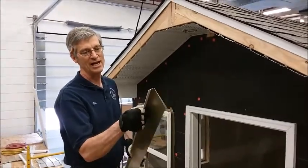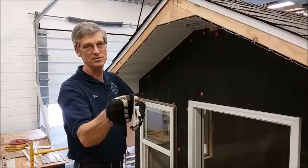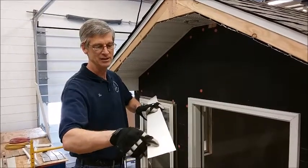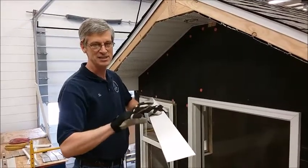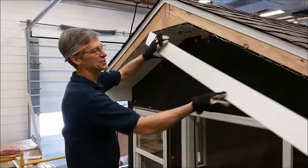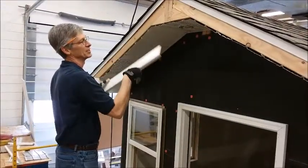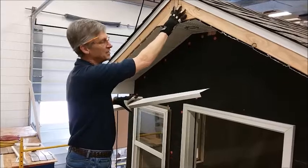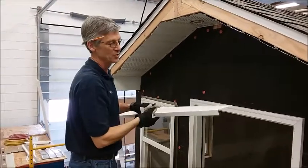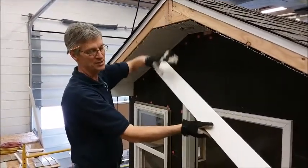Today we're going to demonstrate how to install the fascia. You'll notice I have a piece of fascia that's bending in an L shape. A lot of times they'll put additional little bends down this just to stiffen it and make it hold its shape a little bit better. We're going to install this on both sides. We'll have a larger piece that will fit up on the top that will be shaped kind of like a keystone. We're going to start with these side pieces — they go on first, and then the keystone piece overlaps them.